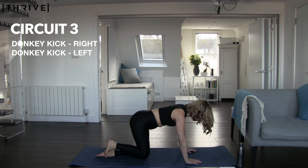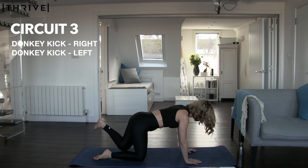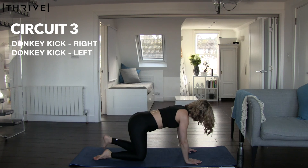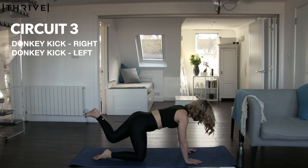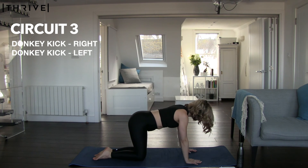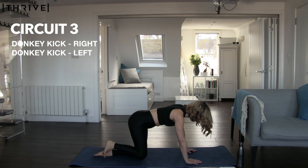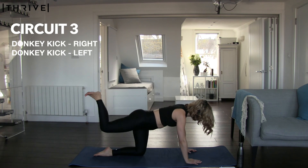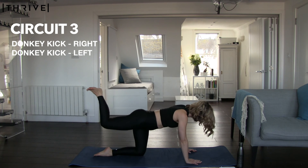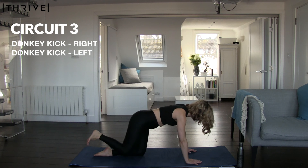We're so nearly there — keep going. Change sides, reset your position, engage the core. Good job. Take the break if you need; we're going into our final round in three, two, and one — give it your all, we are so nearly there. Nice, deep, even breathing. Option to take a rest. Three, two, one — rest if you need. Three, two, one — change sides. Final 20 or 30 seconds of exercise.